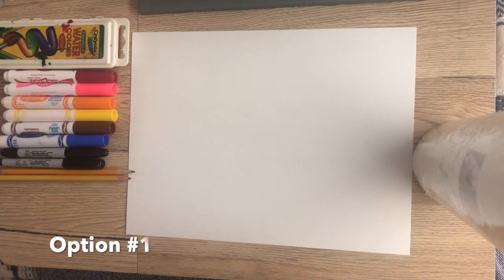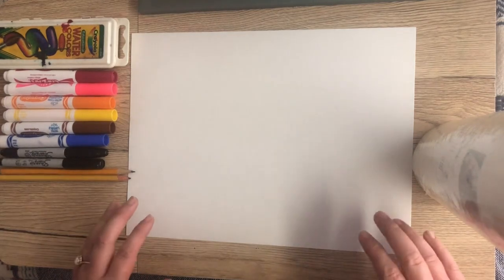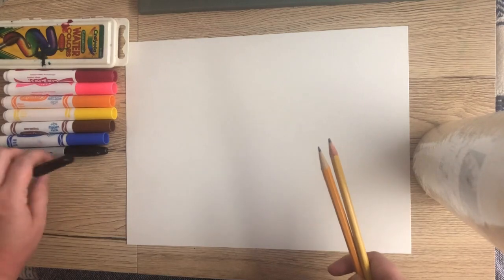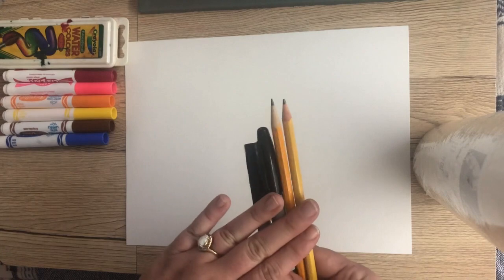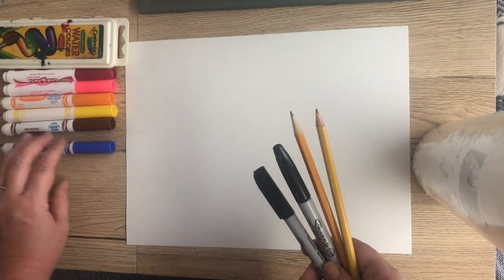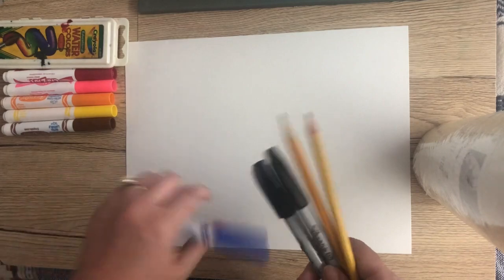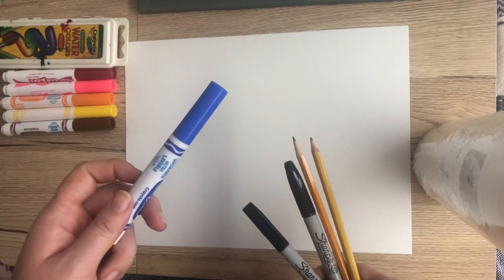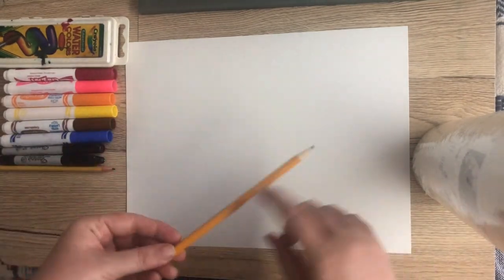For the first version, we'll start with the most basic option. All you'll need is a piece of paper and something to draw with like a pencil or pen. It would be helpful if you have a permanent marker. If you want to leave it black and white, you can. But I'm going to show you how to add color with two different techniques — regular watercolor painting, and also how to use washable markers to draw on your paper and then paint over it with plain water, causing the washable markers to bleed and spread almost like watercolor paint.